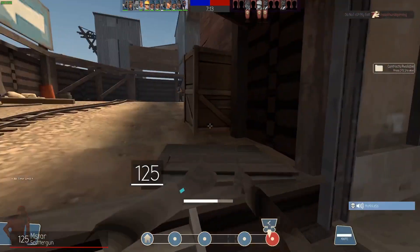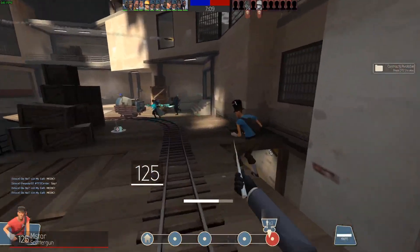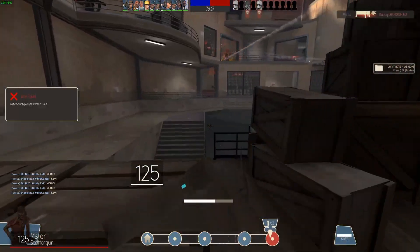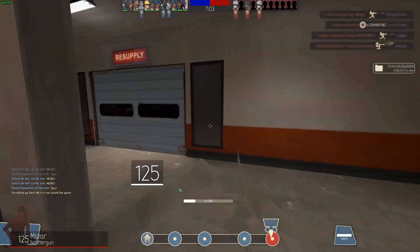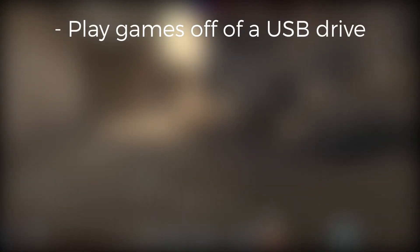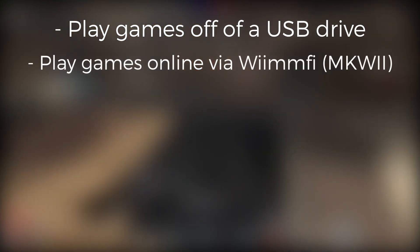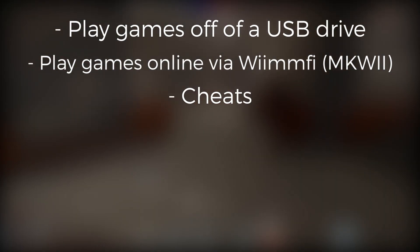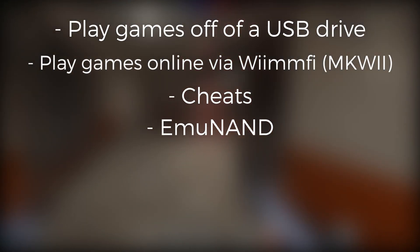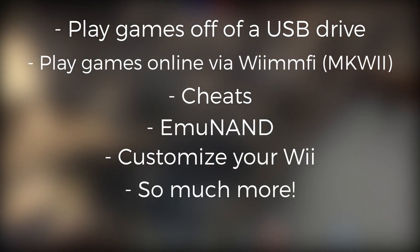Hey everyone, so I think we can all agree that Wiis are pretty cool, right? Pack up your USB hard drive because we're breathing new life into this console. So what are some benefits of modding a Wii? You can back up your disc games onto an external hard drive and play them off said drive. You can once again play games such as Mario Kart Wii online via WiiMFi. You can use cheats — non-online games please. You can have lots of saves for lots of different games using Animmand, and you can customize the look and feel of your Wii and so much more.